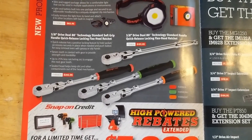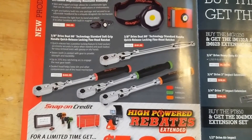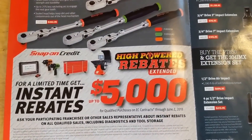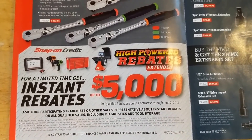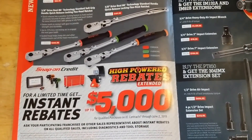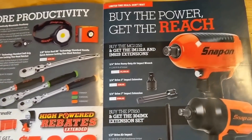$202 — I don't think I paid that for mine, but that was a while ago. They've got some rebates: if you spend a certain amount of money you can get up to $5,000 back, so if you're looking at some big ticket items, maybe now is the time to do it.